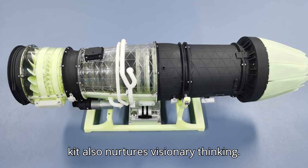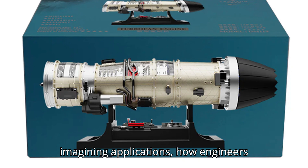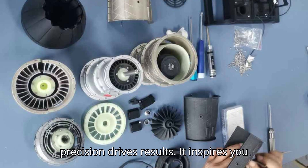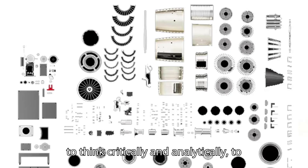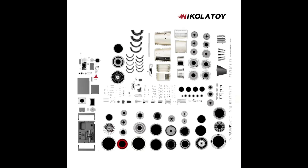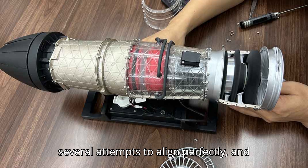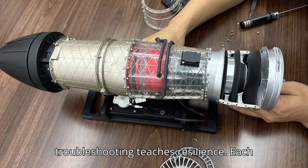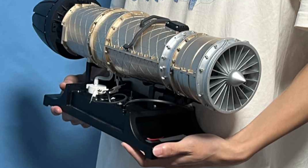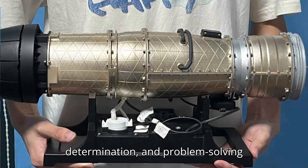This kit also nurtures visionary thinking. Beyond observing mechanics, you begin imagining applications — how engineers solve complex problems, how innovations in design lead to breakthroughs, and how precision drives results. It inspires you to think critically and analytically, to hypothesize, test, and iterate, just like real engineers in the aerospace field. Persistence becomes a key part of your journey. Some components may require several attempts to align perfectly, and troubleshooting teaches resilience. Each challenge reinforces a mindset that solutions come from observation, strategy, and creative thinking, building not only technical skill but confidence, determination, and problem-solving prowess.